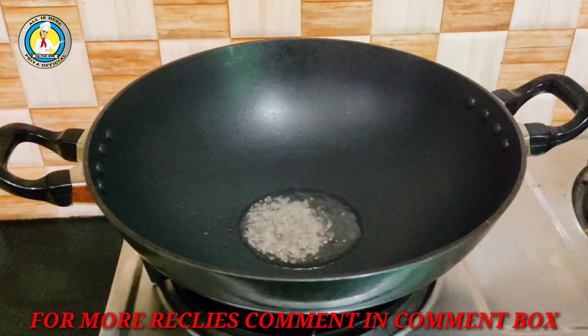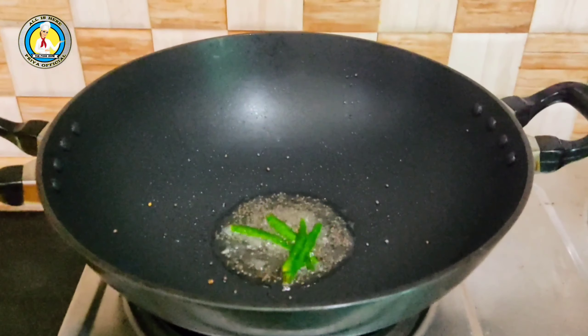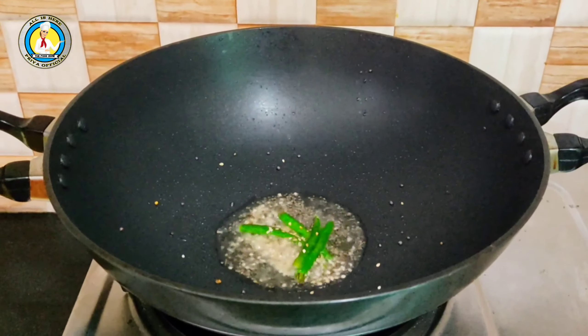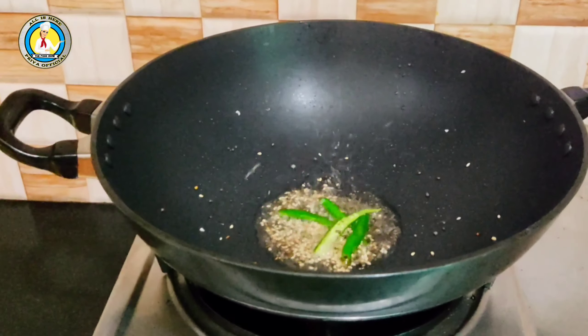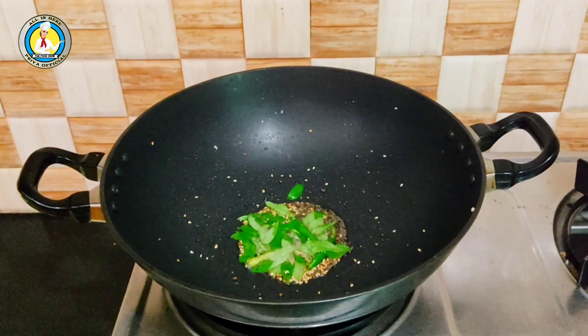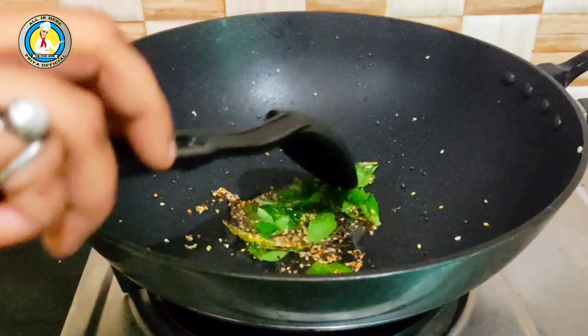Now for the tempering: I will put some oil on medium flame and add green chilies. This step is totally optional. I have added around 15-20 green chili pieces and we will fry them just a little bit — we don't have to fry them a lot.